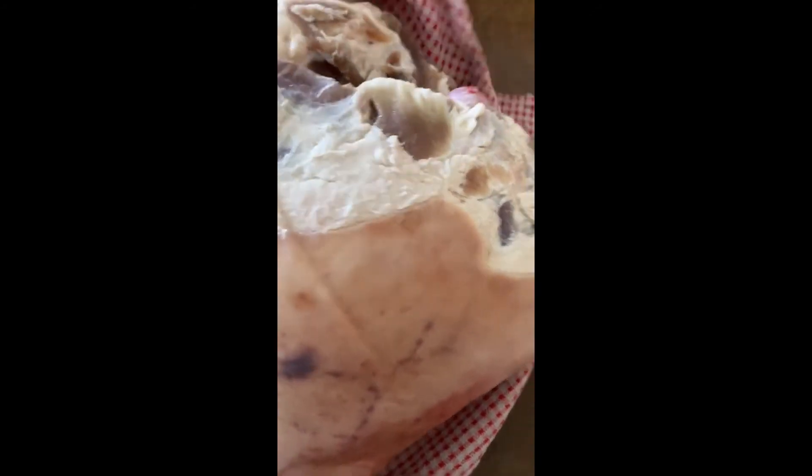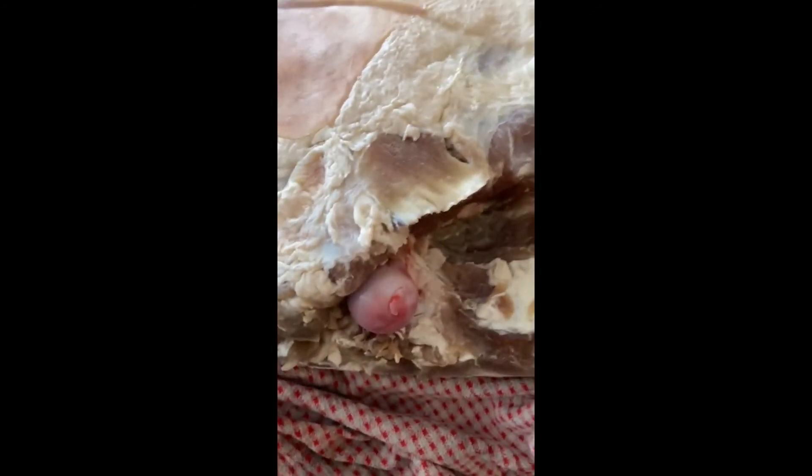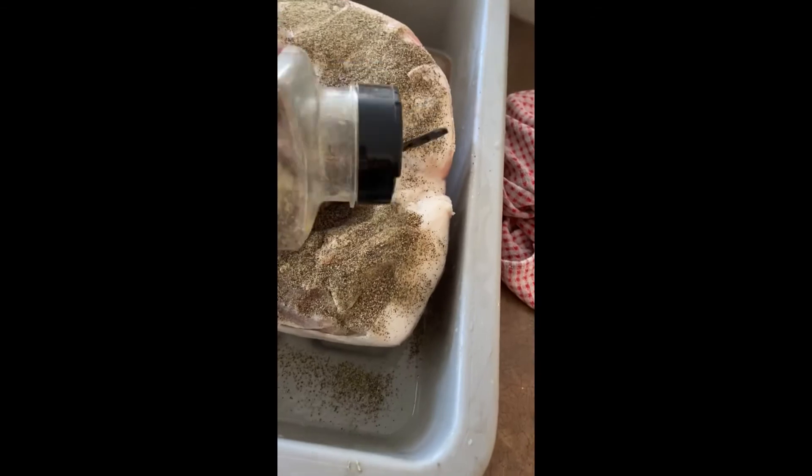I've already made my hole, my pre-hole for hanging. Then we're going to put the pepper, which is going to be the black pepper. Don't be cheap on it — just fill it right up on both sides.